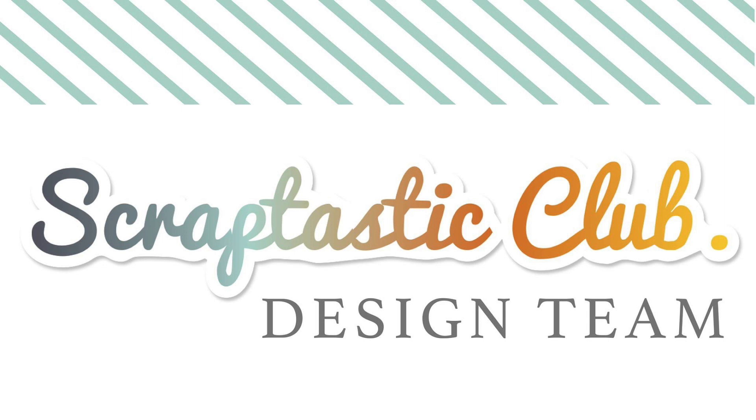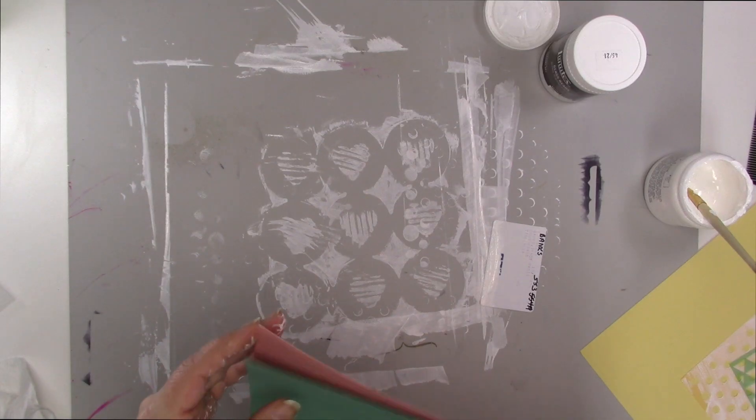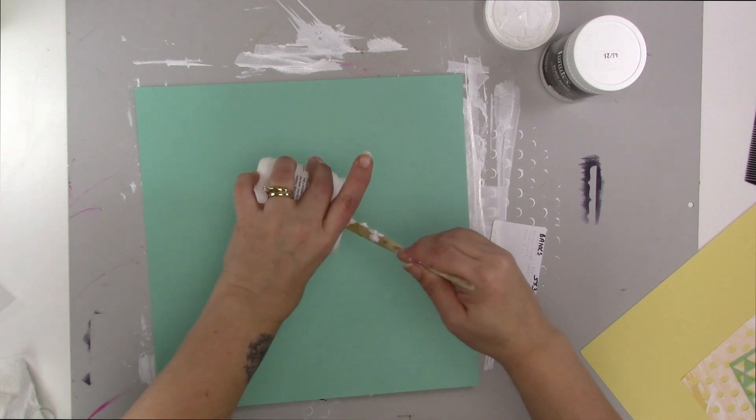Hi guys, Tracy here with another scrapbooking process video. This time I'm using the Gale Song kit and add-on from the Scraptastic Kit Club — it's the kit for February. In addition to that, I'm using some mixed media.